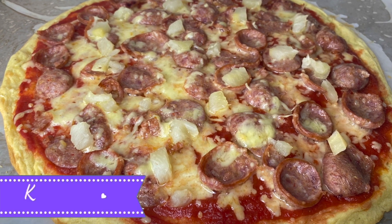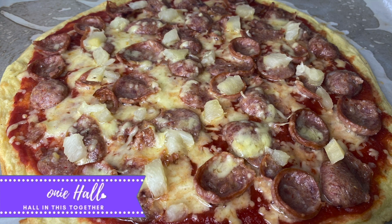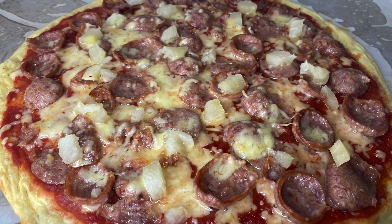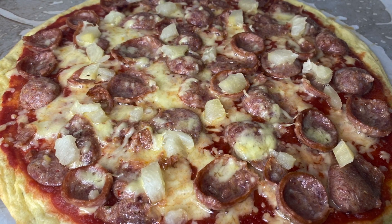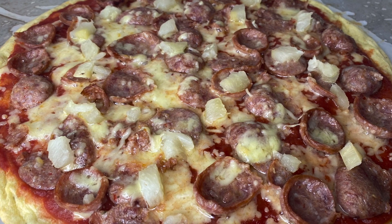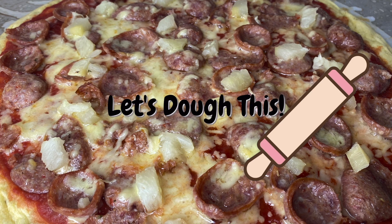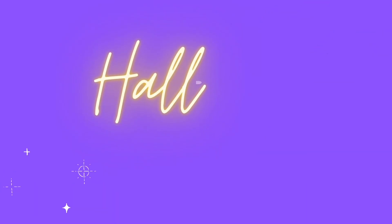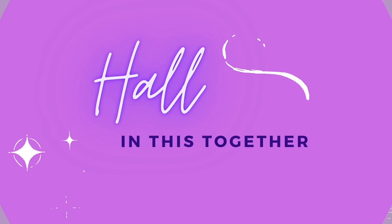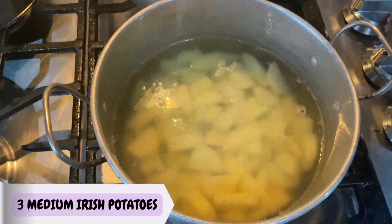Hey guys, Kimony Hall here from 'Hauling This Together.' Welcome, or welcome back, to my channel. Today we'll be making this gluten-free pizza — great for persons who are gluten intolerant and also for my celiacs out there. If you want to know how I made this pizza, then let's do this.